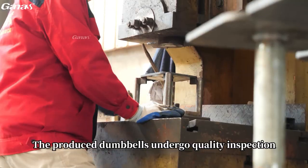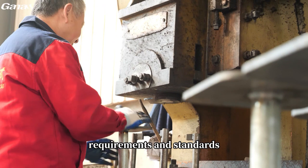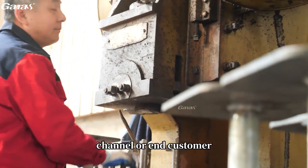The produced dumbbells undergo quality inspection to ensure that they meet design requirements and standards. The dumbbells that pass quality inspection will be packed and ready to be shipped to the sales channel or end customer.